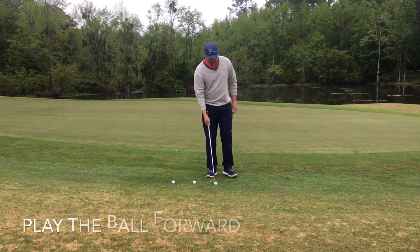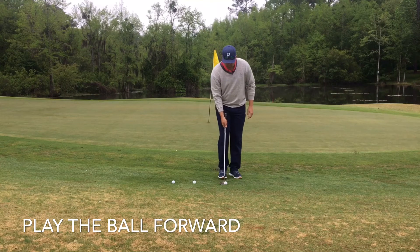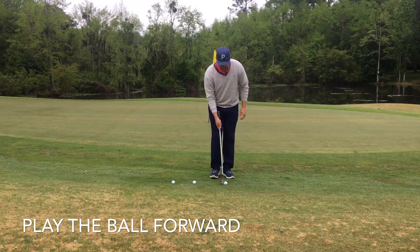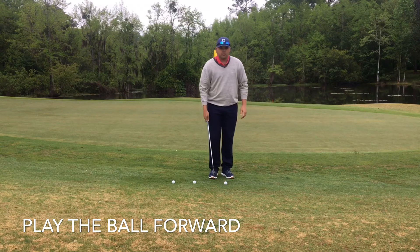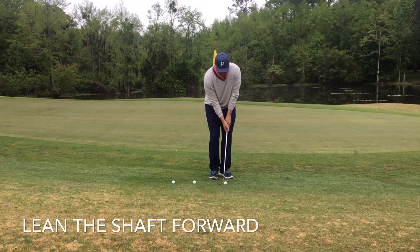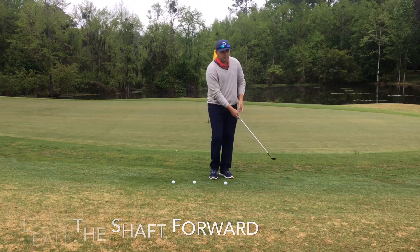On a normal chip shot, I'd be wanting the ball back in your stance a little bit. With this shot, we're going to go ahead and move it forward and maybe open up the club just a little bit. So play it off your front foot, open up the club a hair, lean the shaft a little bit forward, and then you're just going to make a nice aggressive swing.